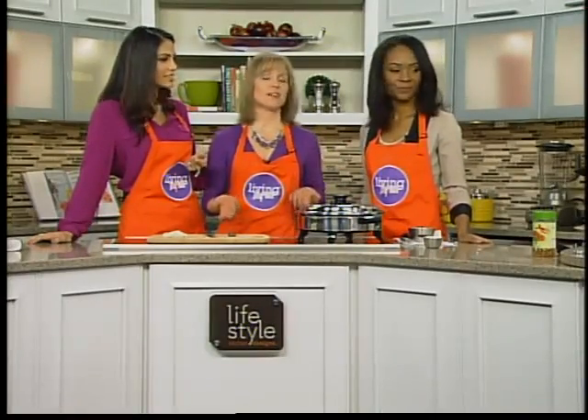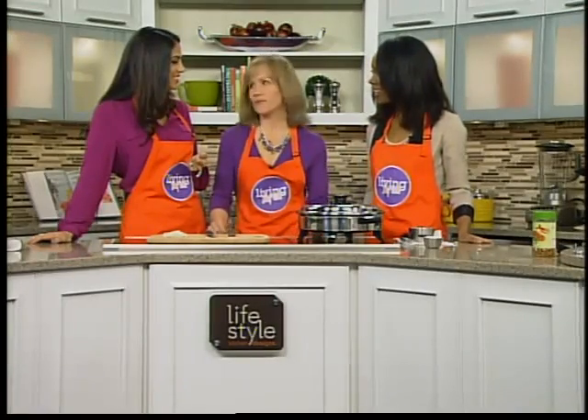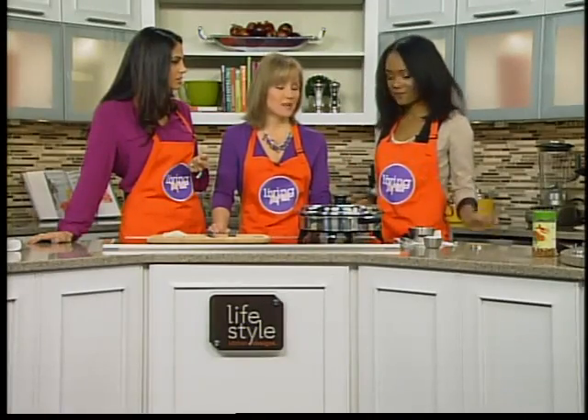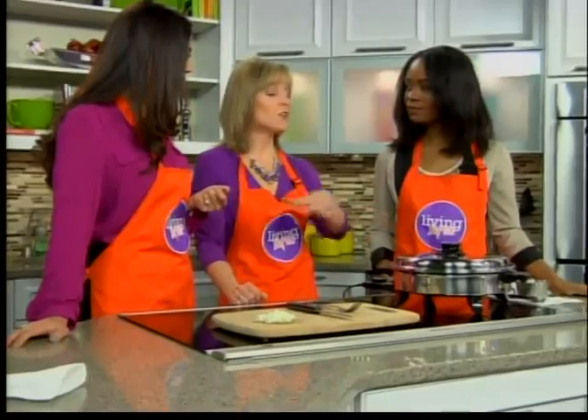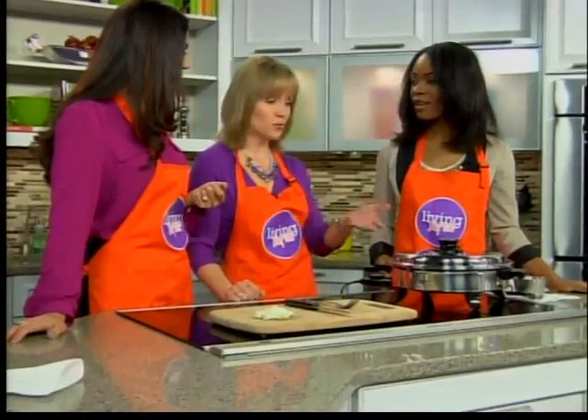We like macaroni noodles in our house because I don't have to cut them up for the kids, and it looks fun for them. So do you boil the noodles separately and then just throw them in once it's all done? Yep. Once this is completely done, the carrots are soft, you'll just add the noodles to it, mix it all up, all right there in one pot to just put on the table and serve.